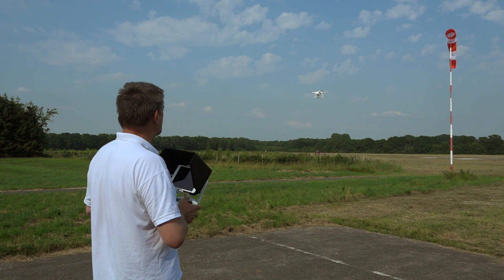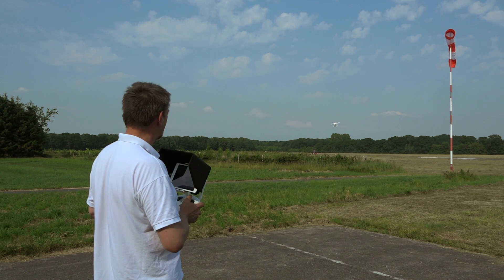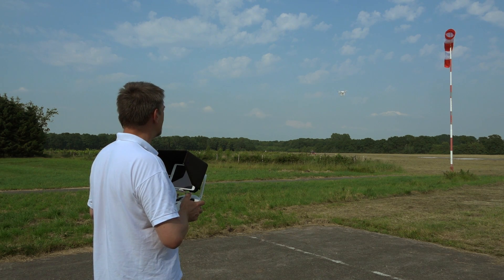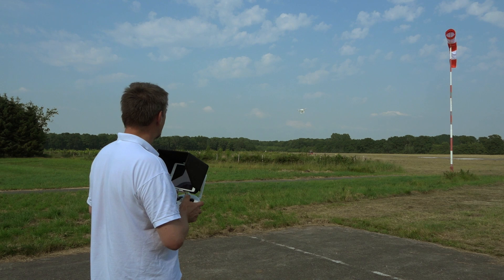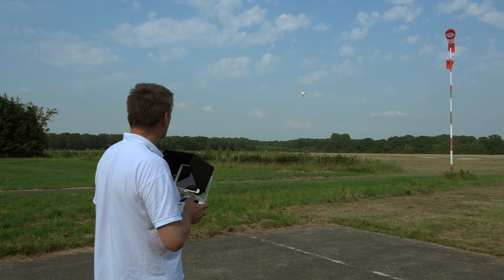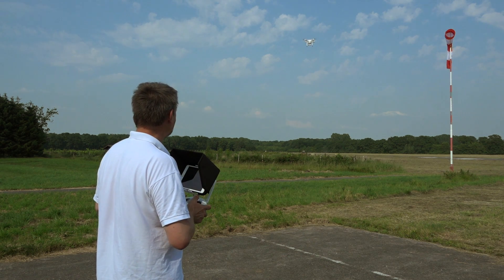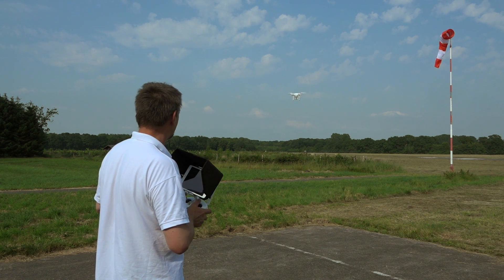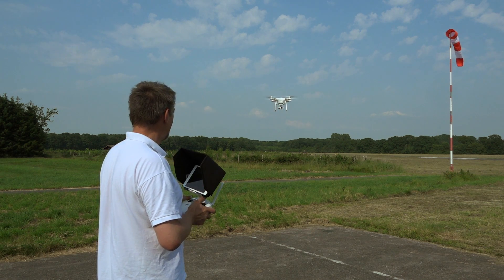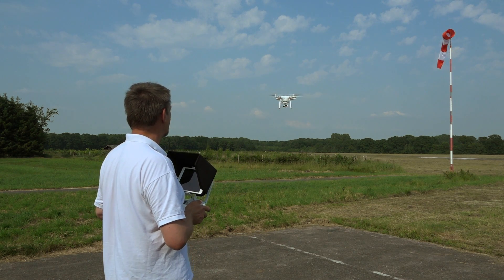You can make some more maneuvers — fly circles, go a little bit higher, a little bit lower. If you want, you can take a picture of yourself. Press the button on the back of the remote control and there you go — a picture is taken.